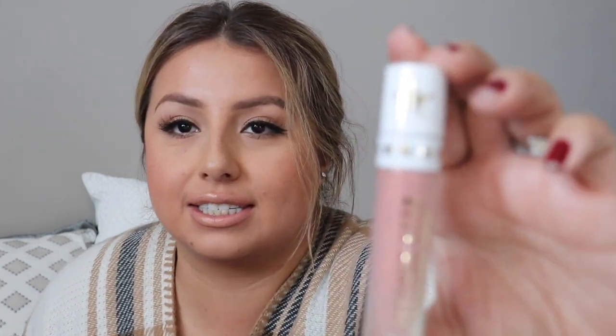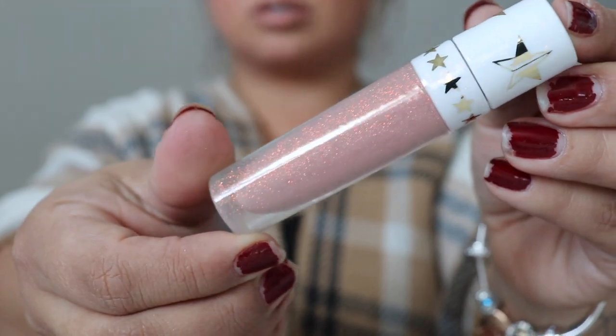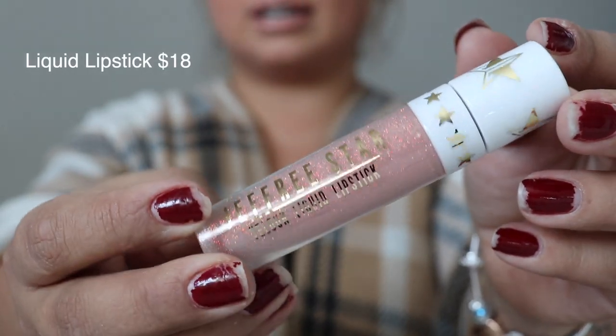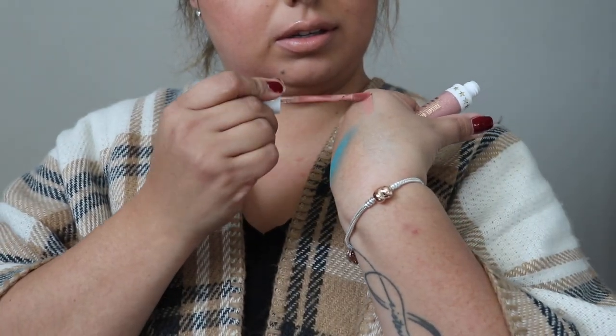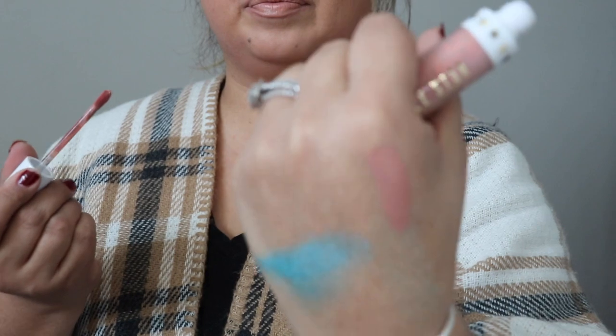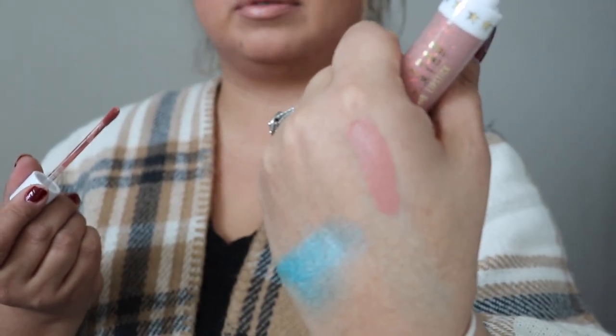This one I'm excited about. This liquid lipstick is in the shade Can't Relate — it's a nude color, so I'm excited. Oh, this is right up my alley. Look at this gorgeousness. So pretty. It's just a nude liquid lipstick and my favorites are nudes. So this is Can't Relate.